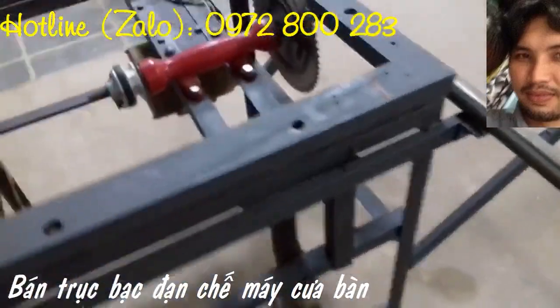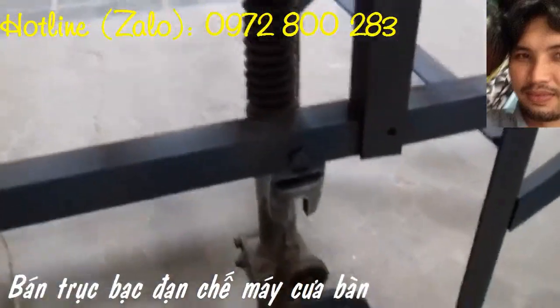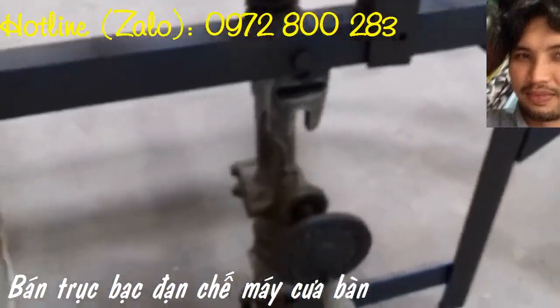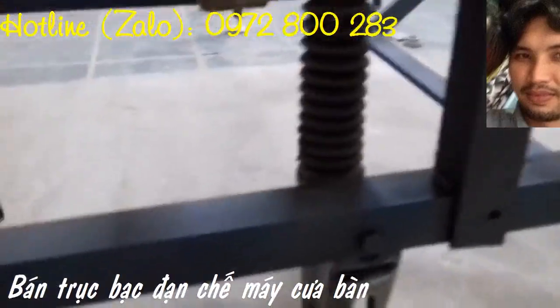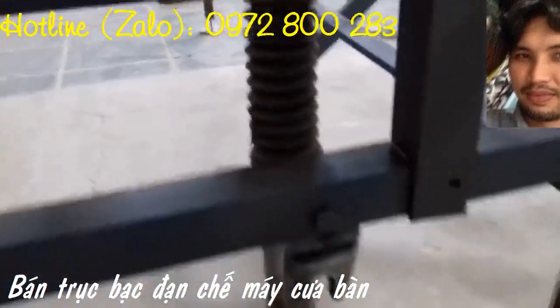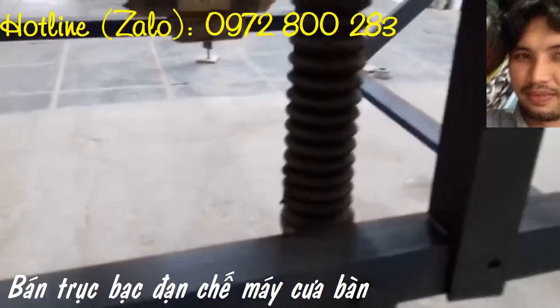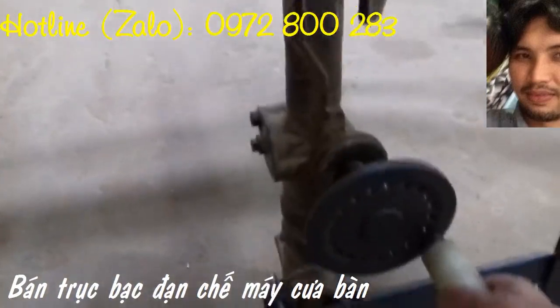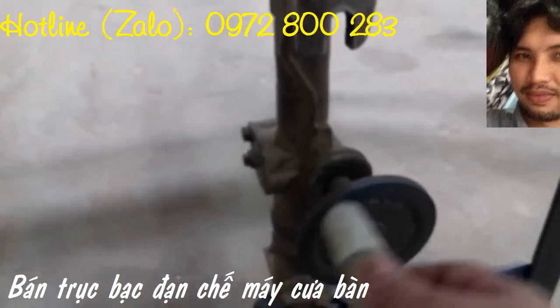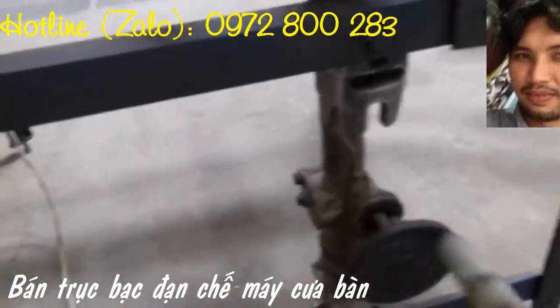Nhiều khi anh mong được một lần nói ra hết tất cả thay vì ngồi lặng im nghe em kể về anh ta bằng đôi mắt lấp lánh. Đôi lúc em tranh ánh mắt của anh, vì dường như lúc nào em cũng yêu thấu lòng anh.